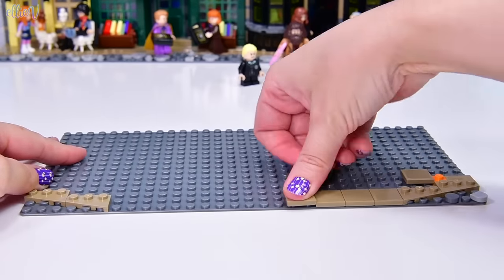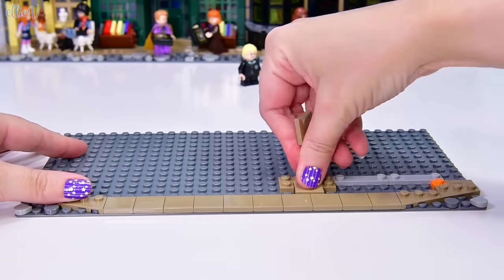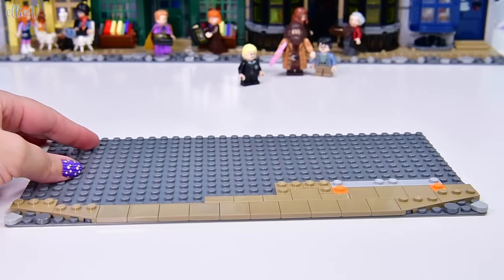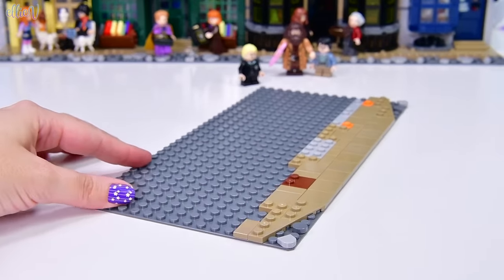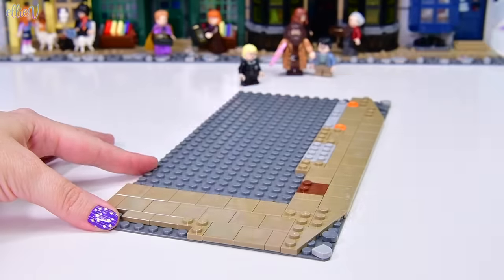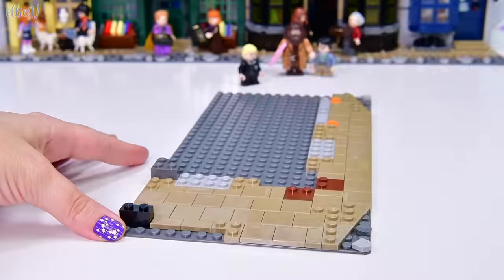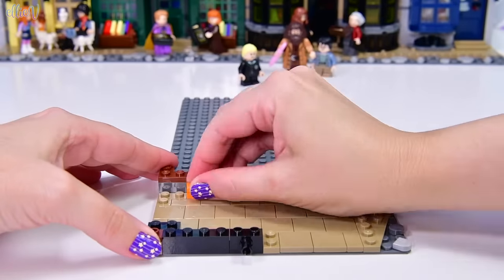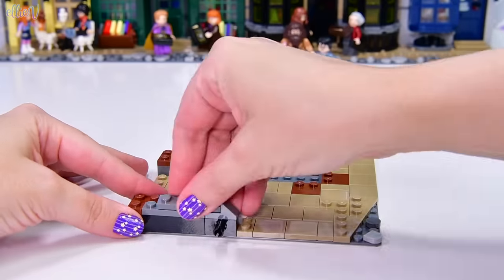We've started on our massive grey base plate, just like we did with the last two modulars. We've got a whole heap of smooth dark tan tiles lining the front, coming right up to the edge, with only a bit of cobblestoning on the perimeters. That's different to how we started the other two builds. This building is going to extend pretty close to the street line. We're getting a good foundation down with smooth grey pieces that look like they're going to be doorways.